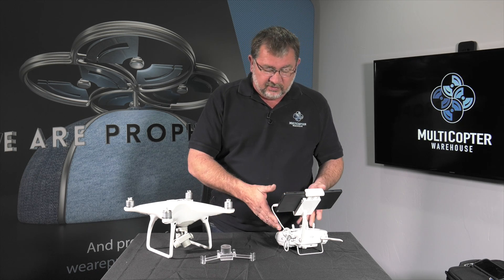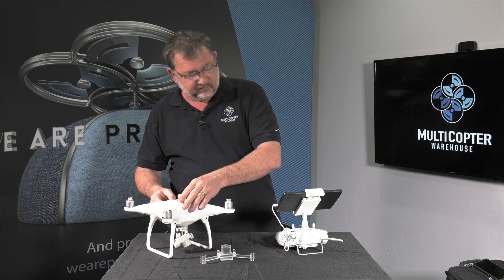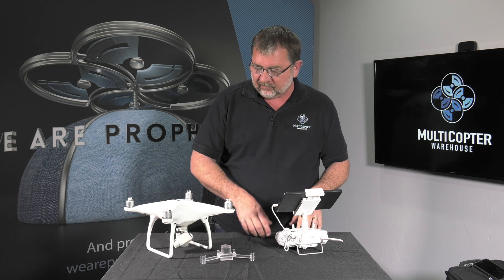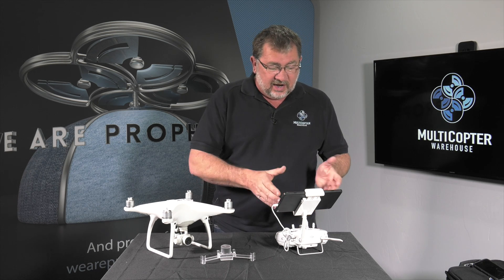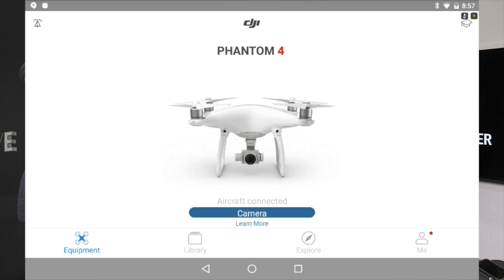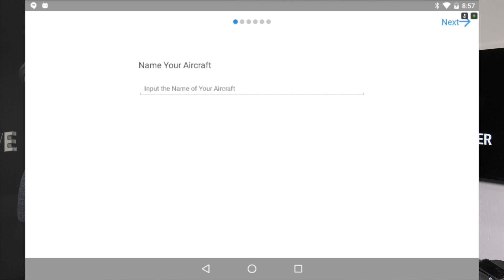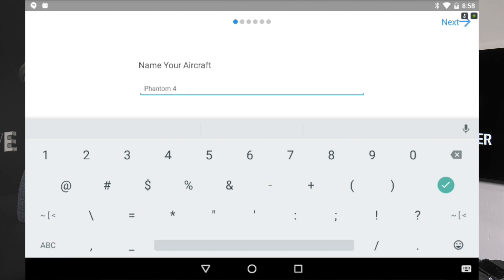We're going to start up the transmitter and then we're going to power up the copter. Now, as you can see, it says that we're connected and it wants us to activate the Phantom 4. So we're going to go ahead and go in. It wants us to give it a name — I'm going to call mine Phantom 4.